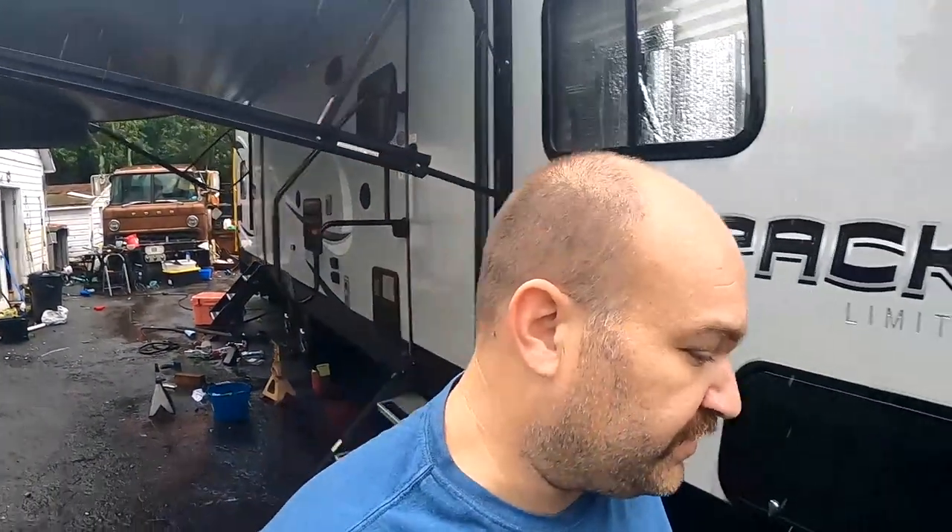I'm going to go ahead and get in out of the rain. If you feel like this video helped you out, please click like and share it with your RV friends. If you like videos like this, don't hesitate to click subscribe — I have a lot of camper content including a generator install, repairing damage to skirting caused by a flat tire, and roof inspections and repairs. Thank you so much, I appreciate your time, and I'll see you guys on the next video.